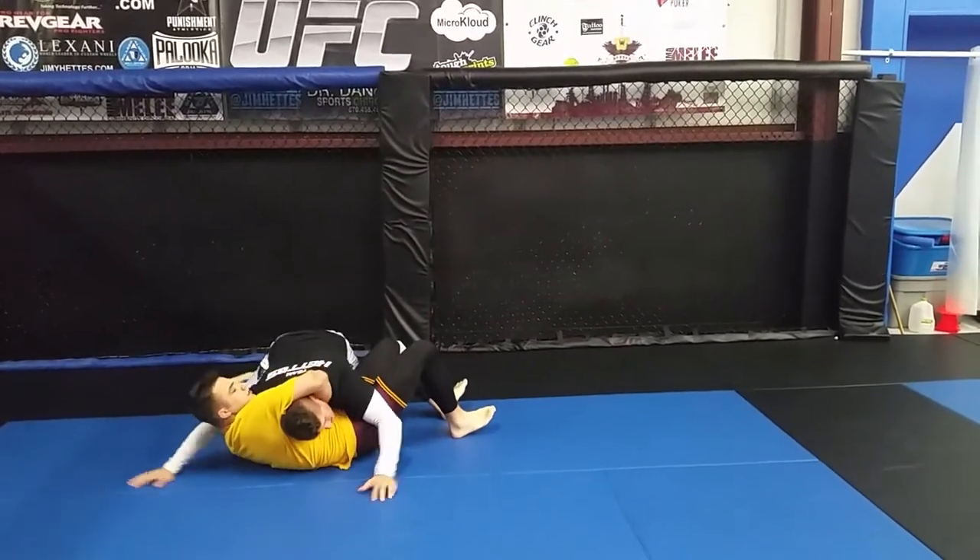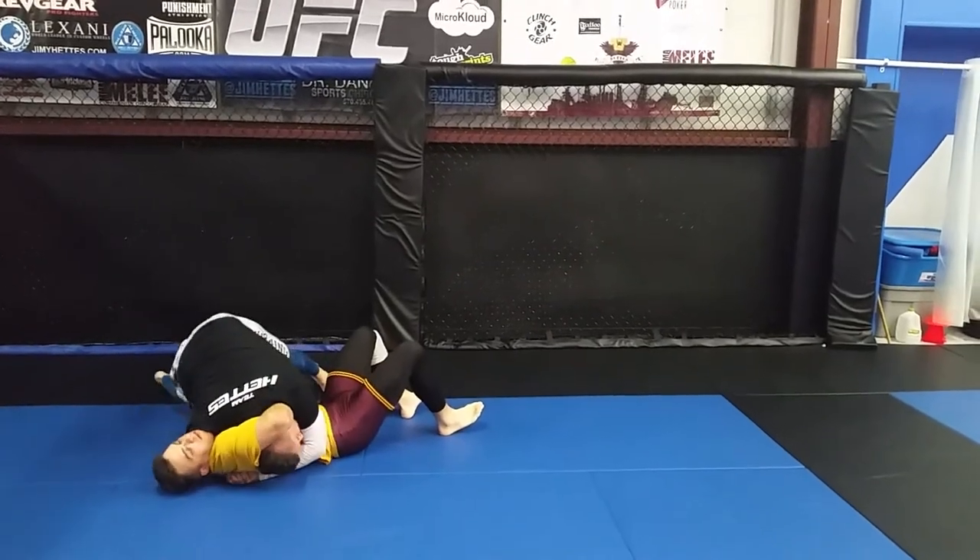Once he holds on, I'm going to hit my St. Pierre choke. Lock my hands. Shoulder down.